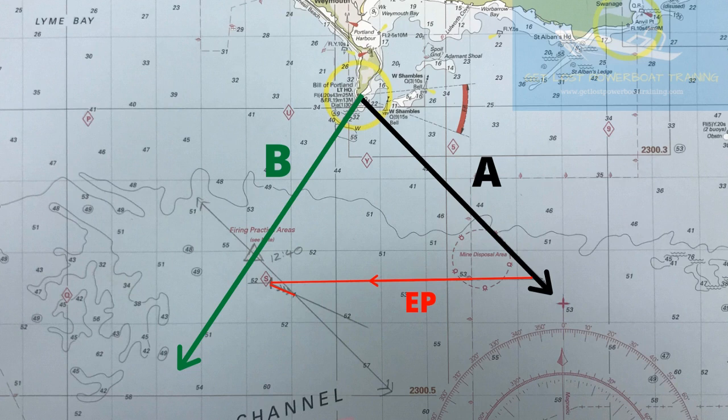Once we've plotted our estimated position, we're going to make a parallel line of bearing line A, or the first bearing, and we're going to draw that so that it intersects the end of the tidal vector. This is the transposed position line, and it's labelled as C. If you're in an area that doesn't have any tide, the transposed position line will intersect the end of the water track, as you won't have put any tide on the end of your EP.